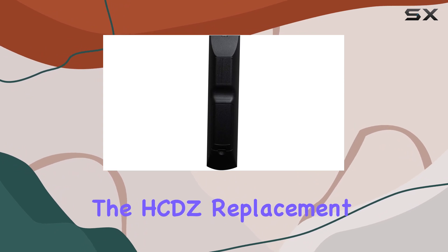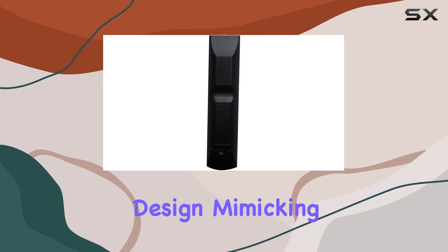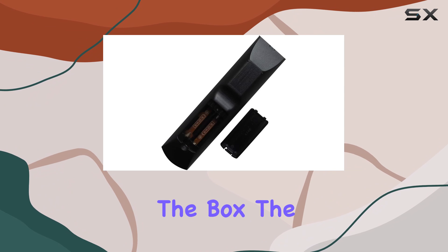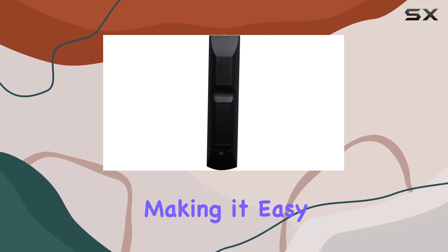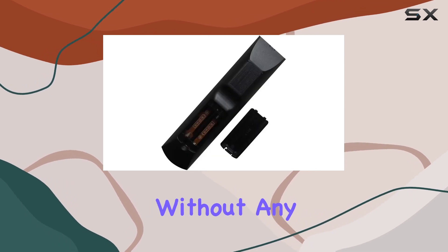First things first, the HCDZ replacement remote control catches your eye with its straightforward design. Mimicking the original Sony remote's aesthetic, it feels familiar right out of the box. The ergonomic design ensures that it fits comfortably in your hand, making it easy to navigate through your home theater system's menu and settings without any discomfort.